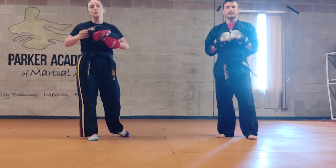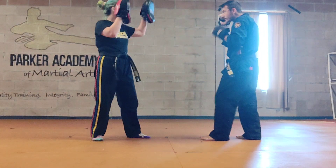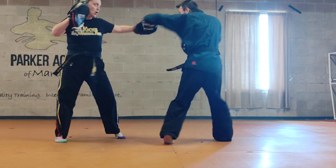We're just going to re-film this, make sure everyone is comfortable with it. Starting with combination number one, power five. Jab, jab, cross, poke, cross.